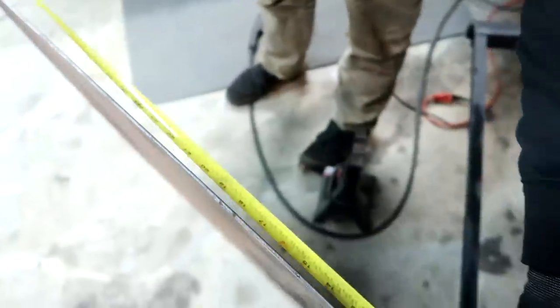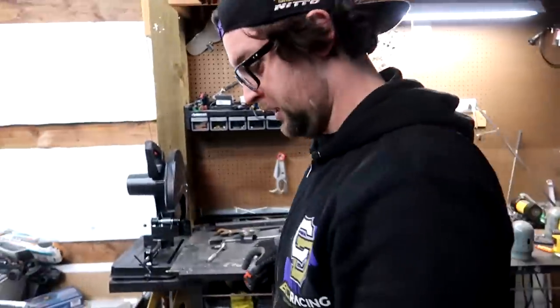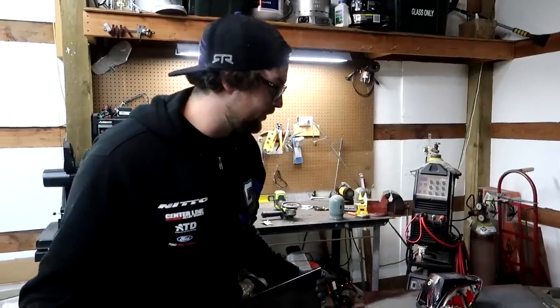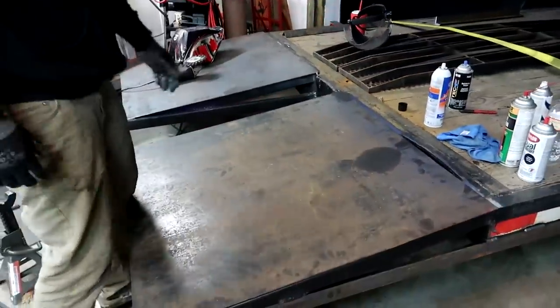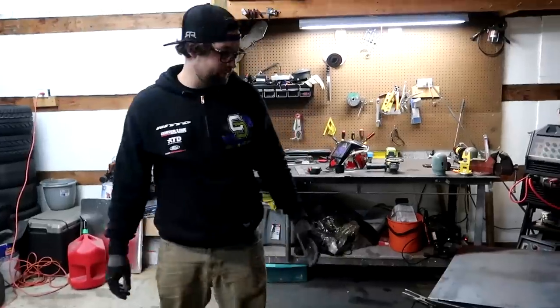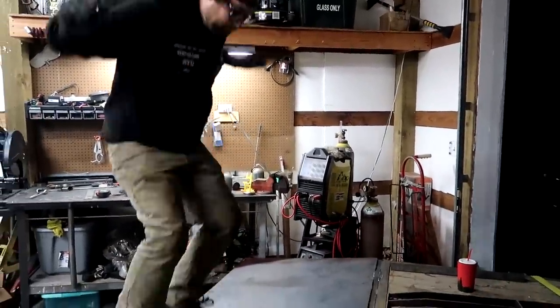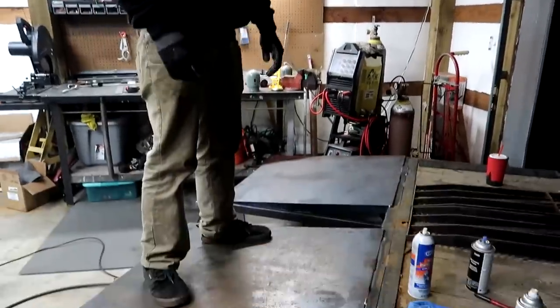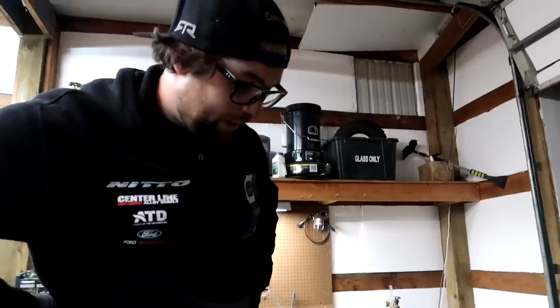Checking measurements — one way is longer than the other, just want to make sure. Almost done with the actual extension part, still need to build the ramp holders. Going to blow my back out lifting these — lift with your legs. I think we're pretty legit but we'll find out soon enough.